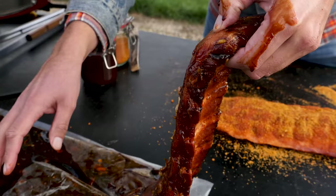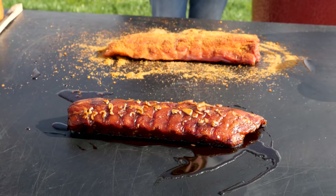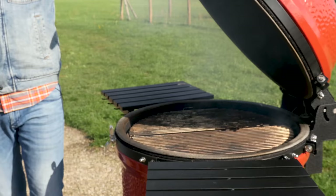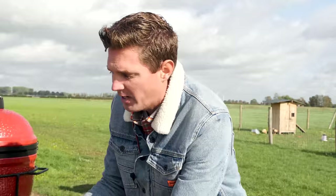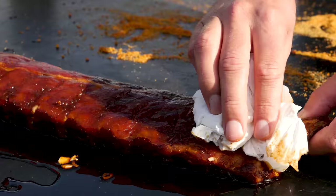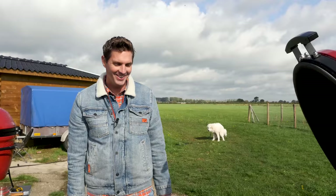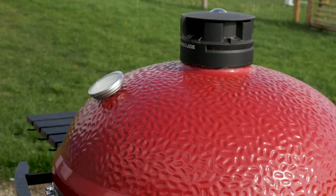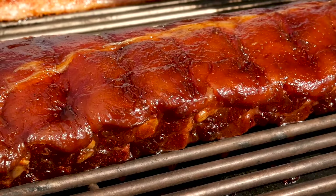Our ribs have been marinating and they look fantastic. Look at these two beauties — absolutely gorgeous. They both look so good, I'm getting so hungry. Let's put these on the smoker. We're running at a temperature of 120 degrees Celsius. We'll put our rubbed ribs on first. And before we put our marinated ribs on, we're just going to take a little bit of paper towel and scrape off all of the ingredients — otherwise it's not going to pick up any smoke. We're going to let these sit in our barbecue for two hours and then check if they picked up enough smoke.